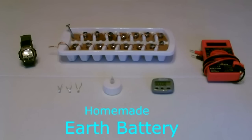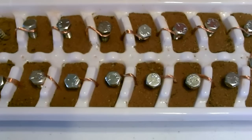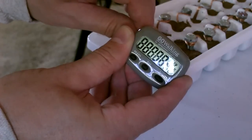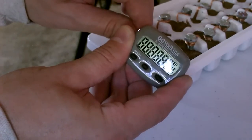Now onto the homemade ice cube tray earth battery — same basic setup, just using dirt instead of water. It should run anything that has an LCD screen, like a calculator, pedometer, or digital watches.